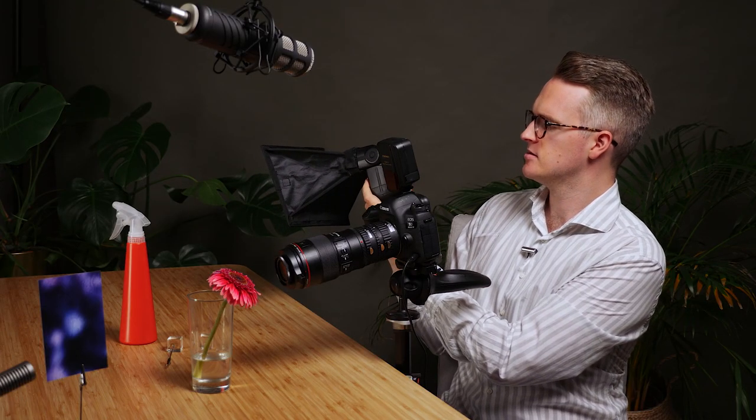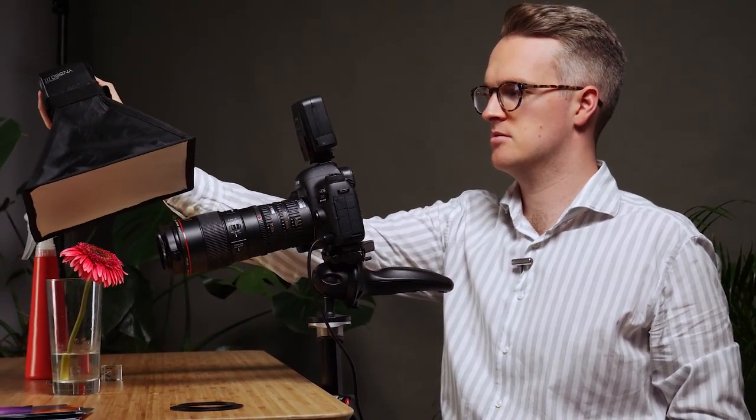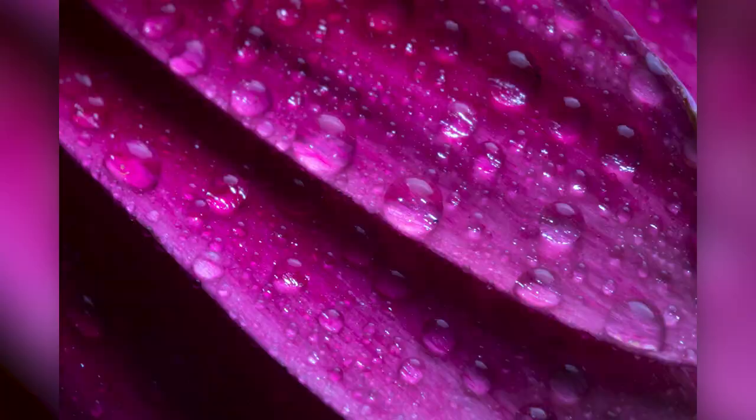Now that I'm happy with the focus and the composition I'm going to just mess around with the light a little bit more. I think the power might be too high — I'll bring it down a little further to just 1/16 power. I love the shape and detail in these balls of water as well as the texture from the shadows in the background. I think that's my favorite photo there. You can see how many different photos you can get from just a simple spray bottle of water and a flower — and if you can control the light using an off-camera flash, or even with ambient light, you can still get some great results.